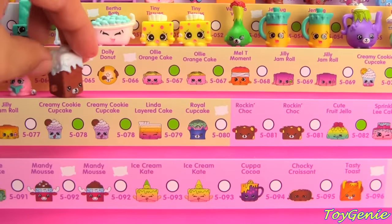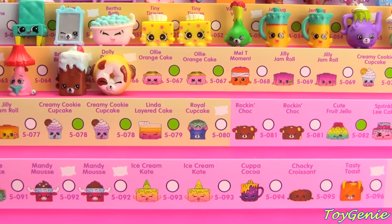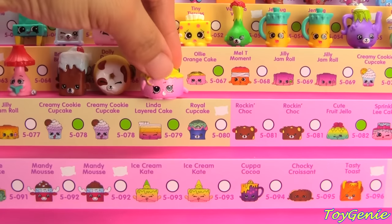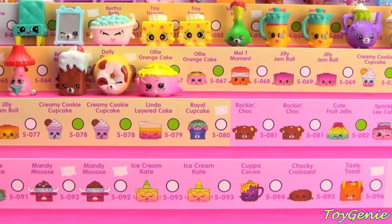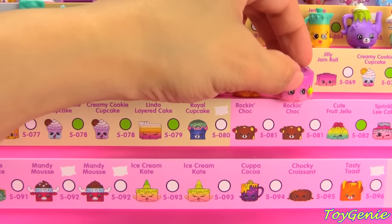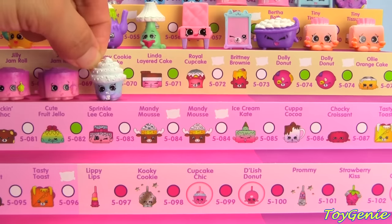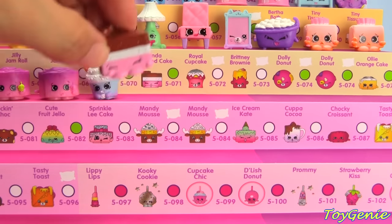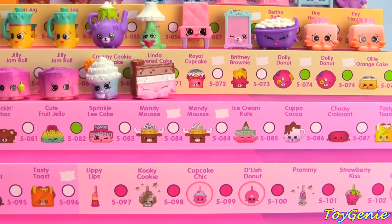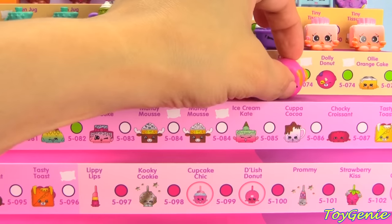Next we have the Bakery category and we have Brittany Brownie in brown, Dolly Donut in yellow, Olly Orange Cake with the pink faded from dark pink to light pink, and the Olly Orange Cake in all pink with no fade, Melty Moment, Jilly Jamerol with the yellow strawberry, Jilly Jamerol with no yellow strawberry, Creamy Cookie Cupcake, Linda Layered Cake in pink and brown, Pink Royal Cupcake, Brittany Brownie, Dolly Donut with the different color ears — purple and orange.